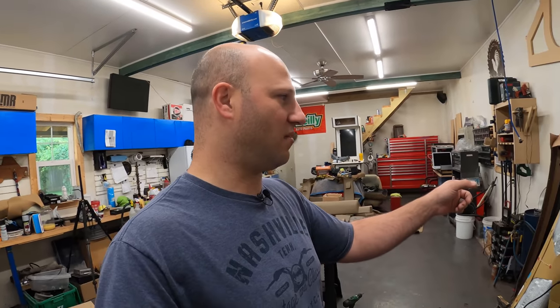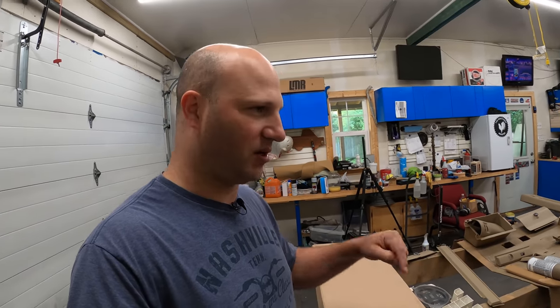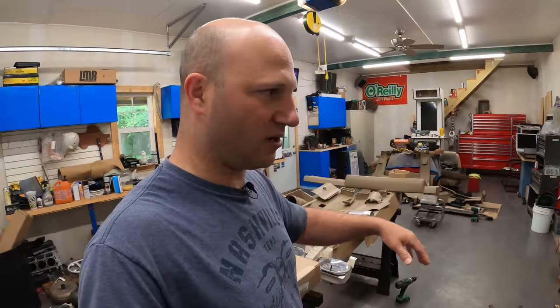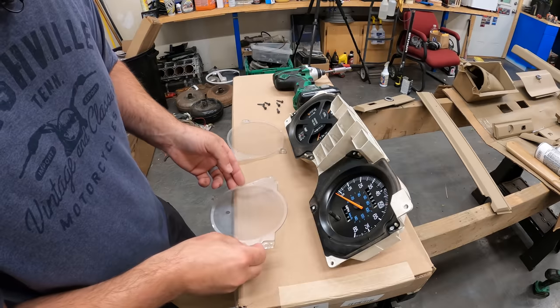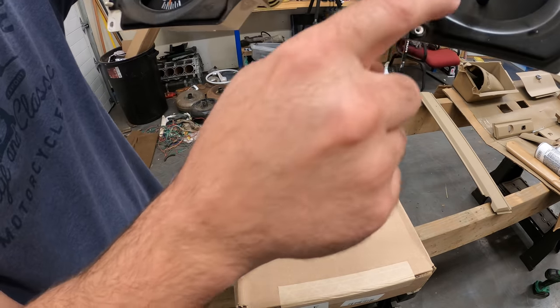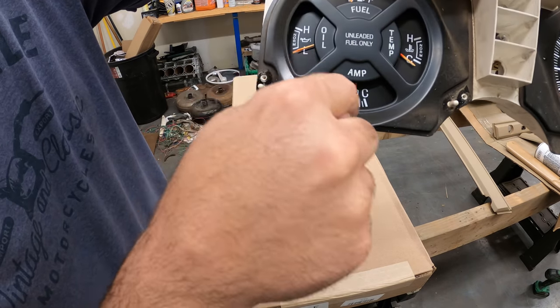Enough talking — let's get after it. Let's start with this gauge cluster. Step one is pulling these covers off. As you can see the dust that's come in around that hole for the trip reset — we're going to try to wipe that out. I'm going to get a microfiber and just dust the majority of this out. I'm not going to use any cleaning agent because I don't want to pull any of the dye — this paint is likely oxidized and I'm afraid liquid will make the background smoky or gray.